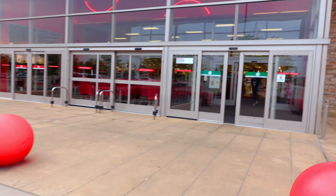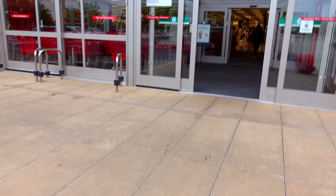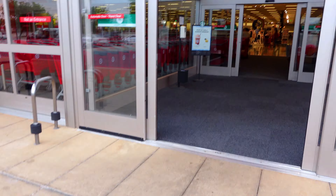Hey guys, we're going into Target. I'm going to see if they have any good deals this week. Hopefully they have some new stuff out, so let's go check it out.